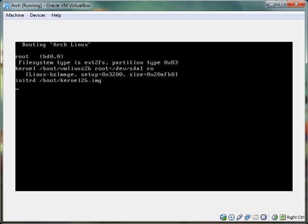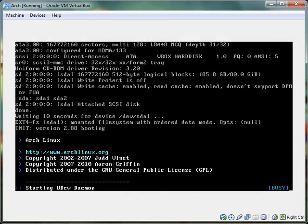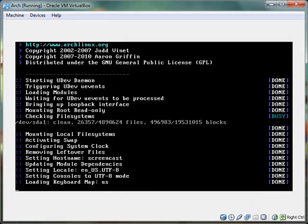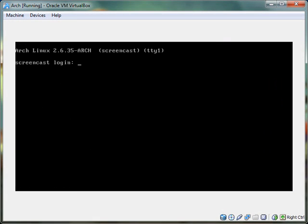Thanks for watching part one of my Arch Linux tutorials. Part two, we're going to start installing — getting ready to install Xorg and GNOME. Thank you very much for watching.